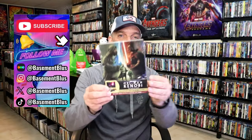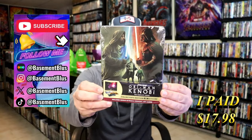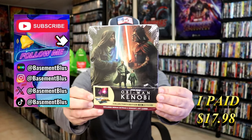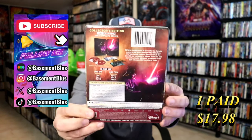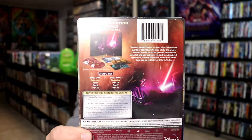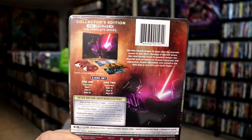So I wanted to take time to do an unwrapping of the Obi-Wan: The Complete Series 4K Steelbook. Here's the front, and here's the back. If you'd like to read up on it, check out these bonus extras.